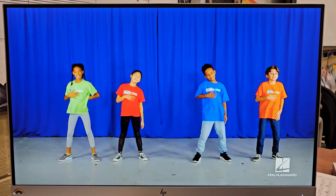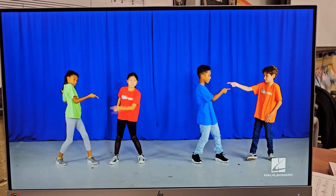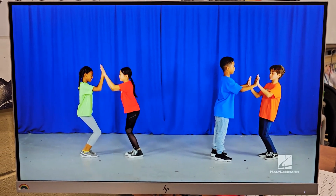Grab your tummy like yummy. Group one, point at your partner. Group two, point. Then pat, pat, put your hands together. Raise them up slowly. Bring them down slowly. Then burst.